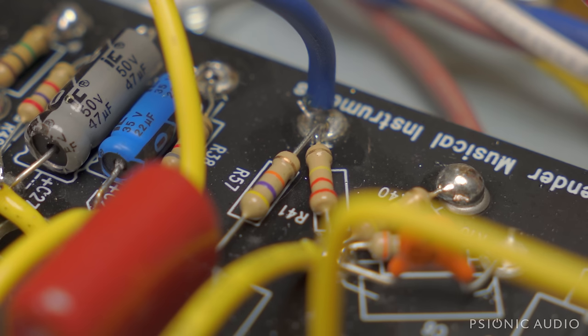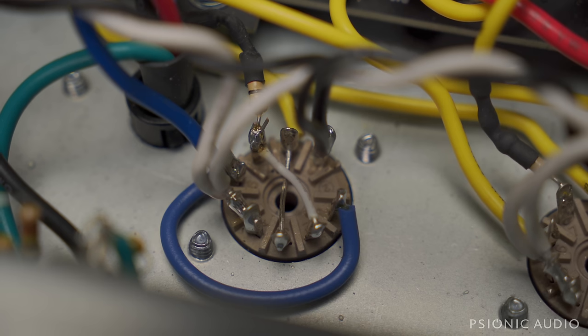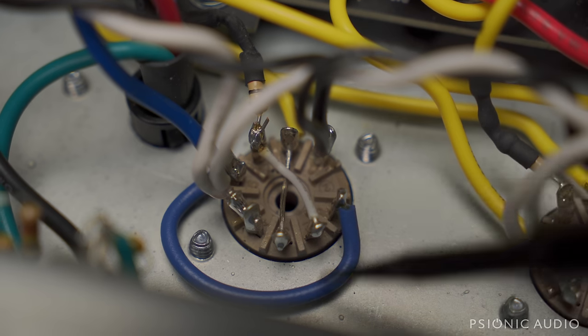They do the cheapest possible, worst-sounding way to have reverb and tremolo on both channels, and the wiring is just a mess. I don't know if there's a breakdown in communication between the designer and whoever is supervising production. All I know is that this is not an amp that justifies the price tag or the status it is accorded. It doesn't matter how nice the cab is if the signal going to the speaker is noisy, has too much gain, and doesn't sound very good.